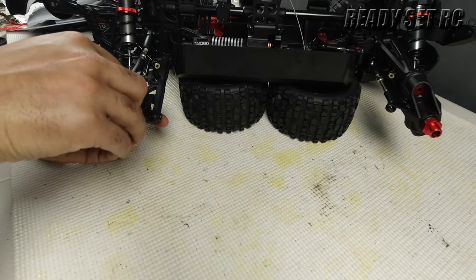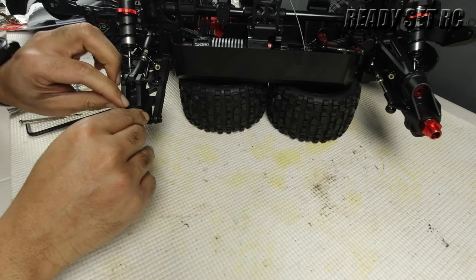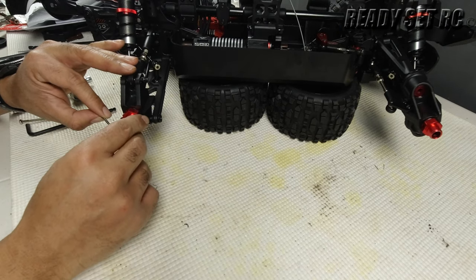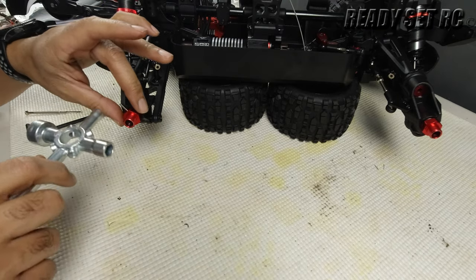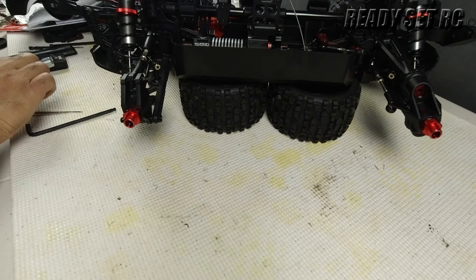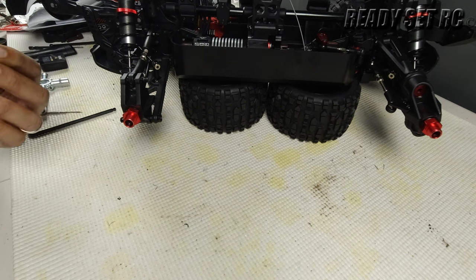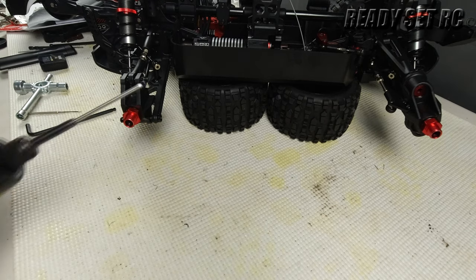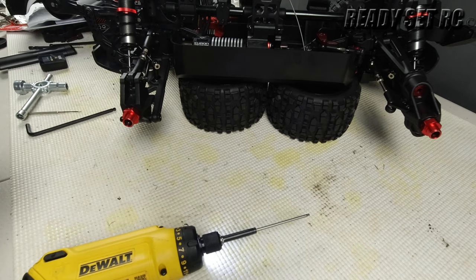Get the hex back in line, a little lock-tight on the set screw, give it a little Loctite, and let's put the wheel back on.